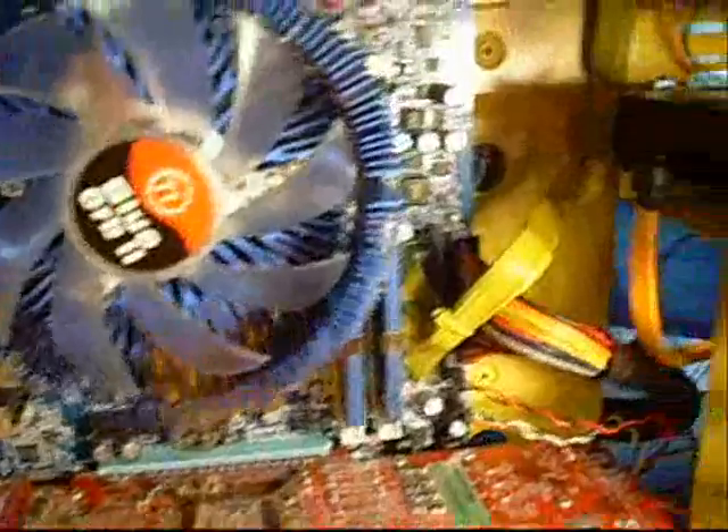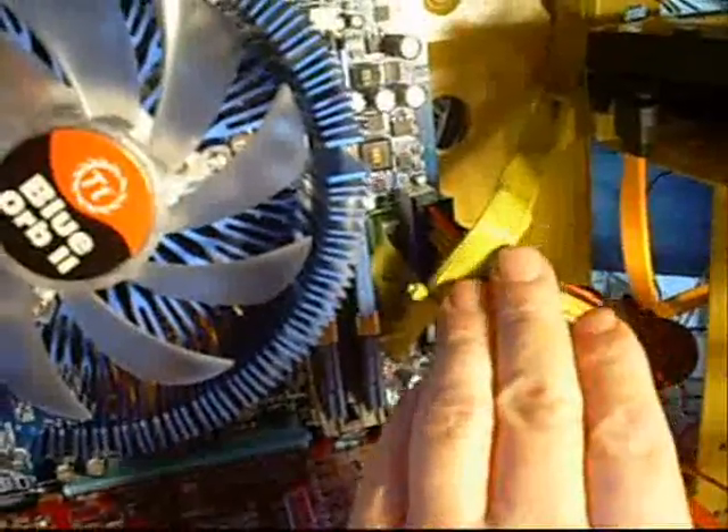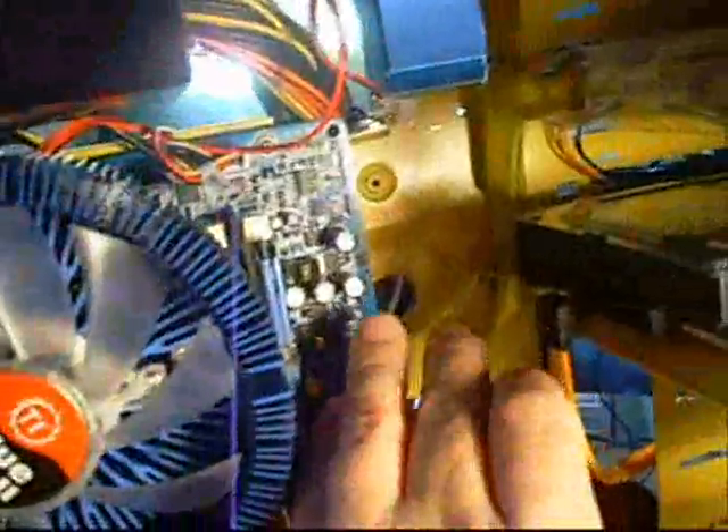Here is the IDE ribbon that we bundled up. As you can see, that works pretty well to tuck it up out of the way, so we're not going to block any airflow from the front of the case with it.